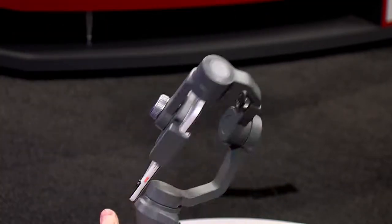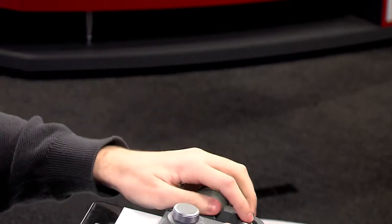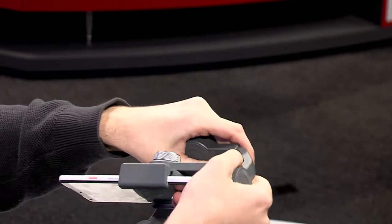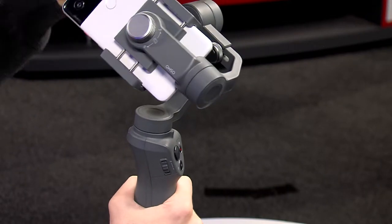Once it's done that, we need to check that it's balanced correctly. There is this little dial here which we need to turn so it's unlocked, and we just need to try and pull it out to a point where the phone, when I let go of this, is balanced correctly.